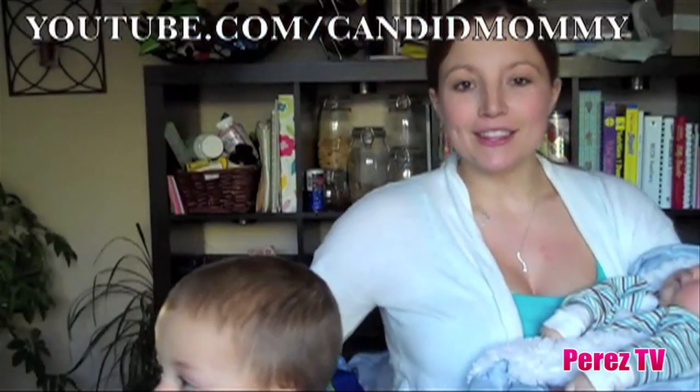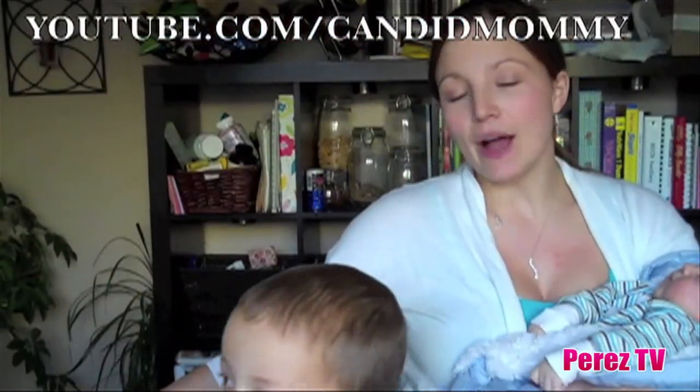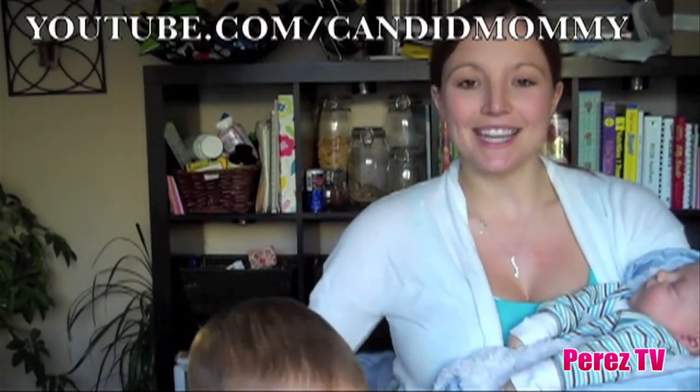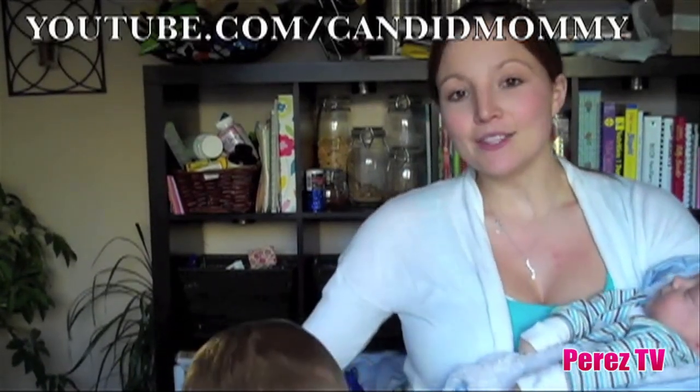We hope you've enjoyed this really easy reindeer chow how-to. For more how-to's, recipe videos, mommy vlogs, and more, check us out on YouTube at youtube.com/candidmommy. Thanks for watching!